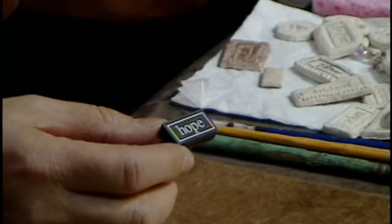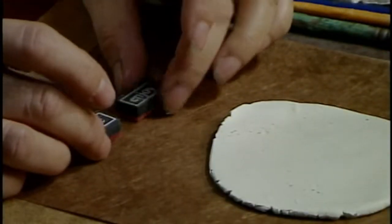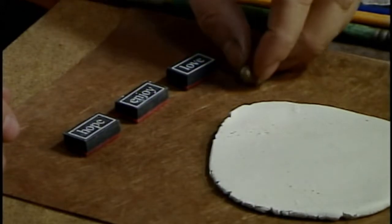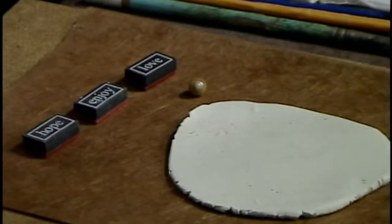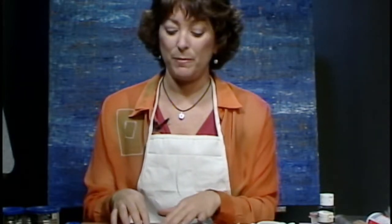The other thing you'll need is some rubber stamps that may have some words on them. I have a few here that say hope, enjoy, and love. I also have some beads that I'm going to use to put into the clay. If you have any little beads — maybe from a broken necklace — you can use those, along with any other little charms or trinkets that you have laying around to embed into the clay.